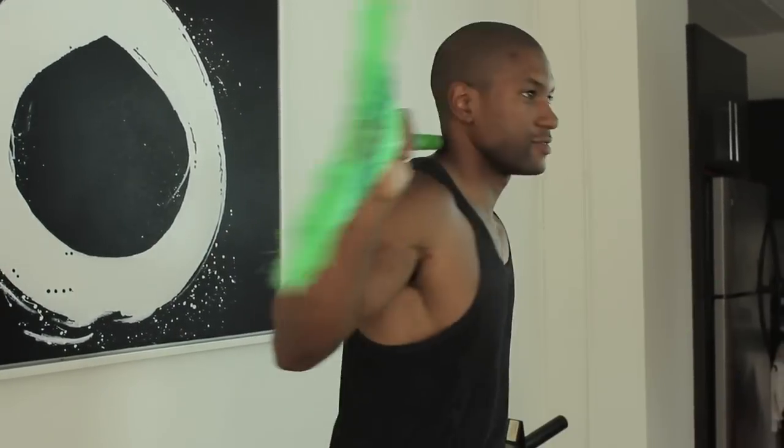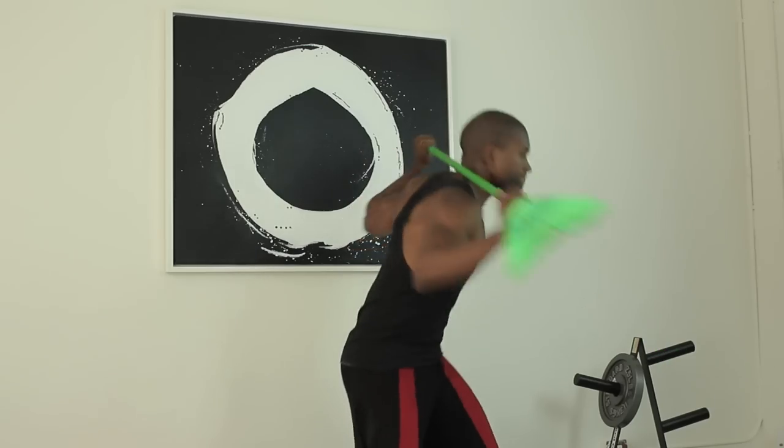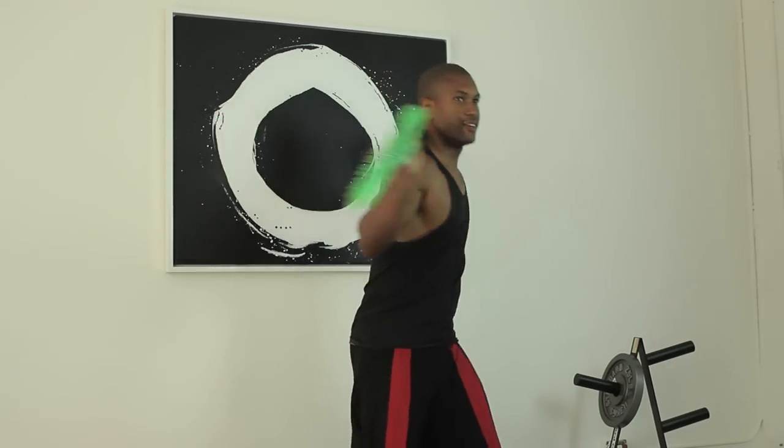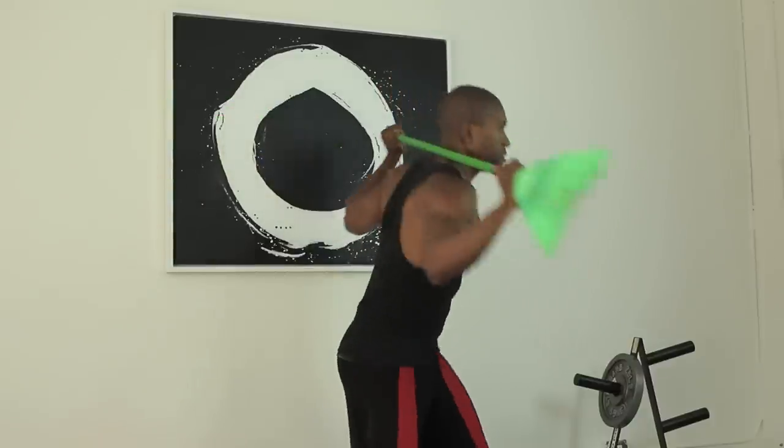You're going to start by shifting your whole body to the right side with your left elbow, and you're going to alternate and switch. You can do these 10 to 12 reps, three sets, about three days a week if you want to get a complete workout.